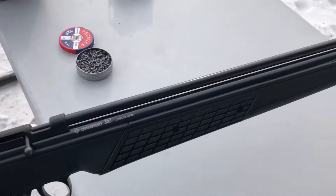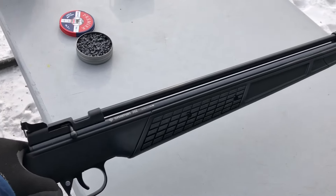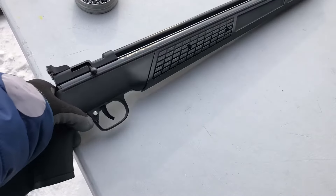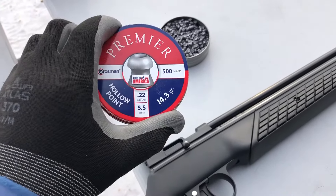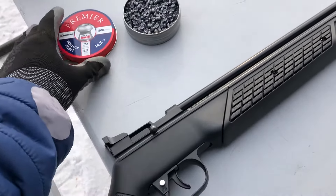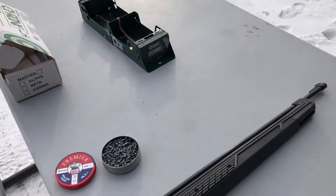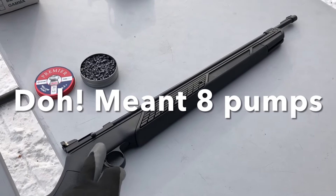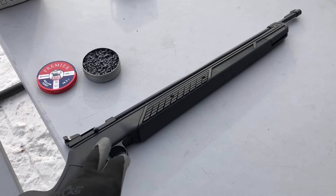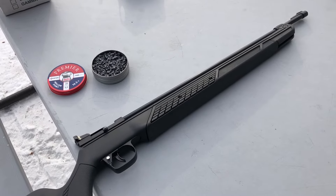This one I have not even shot — I just took it out of the box yesterday and dry fired it, so it works. What I'm going to do is shoot some of the Premier hollow points, 14.3 grain Crosman pellets, chrony it to see what it does at 10 pumps, and then install a longer barrel — I've got a 24 inch barrel for it — and see if the velocity is any different.